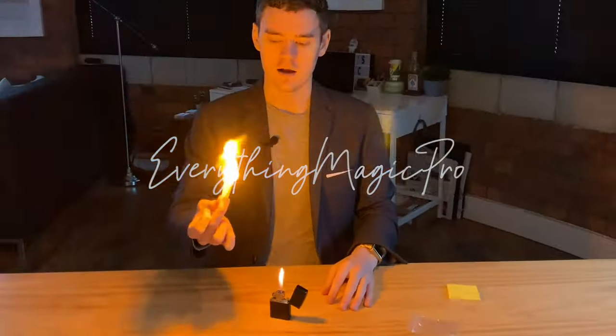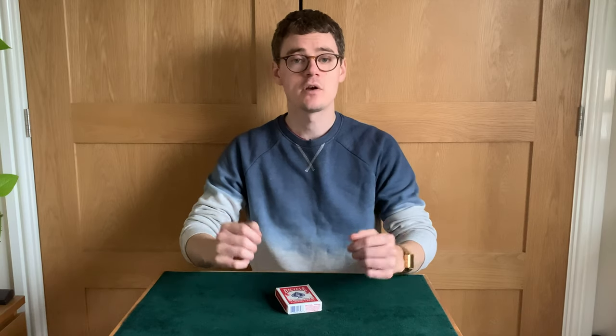My name is Scott Perry. I'm a professional magician and this is a magic review. Today we're looking at Indexisive by Chaos Ferguson.